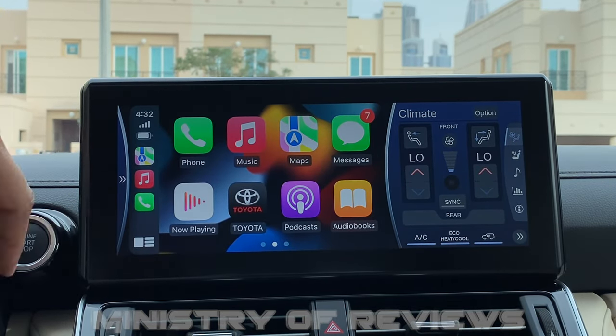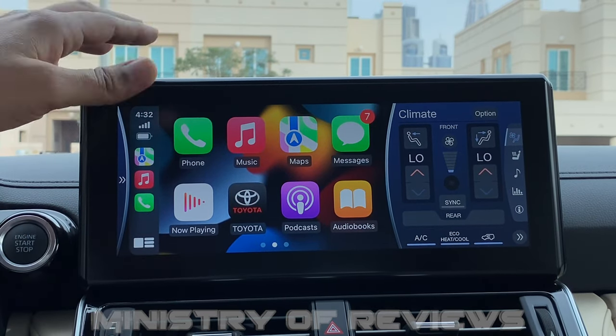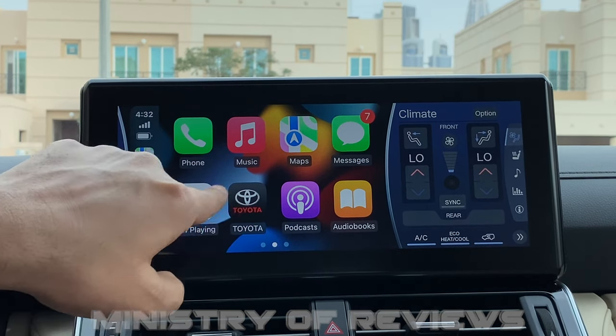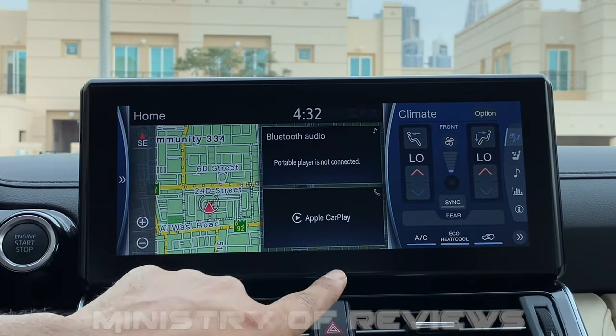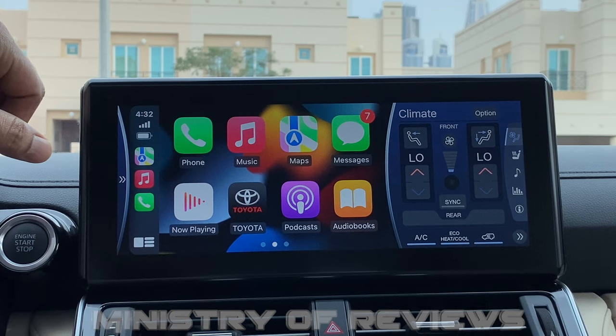If you want to go back to the original home page of the car system, you click on the Toyota sign. If you have a different brand of car, the logo of that brand would appear there. Clicking it takes you back to the car system, and then clicking on Apple CarPlay takes you back to the CarPlay home page.